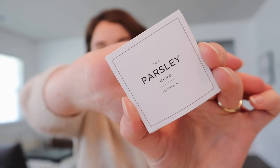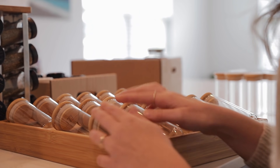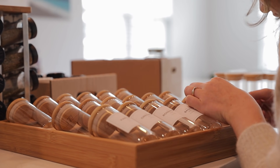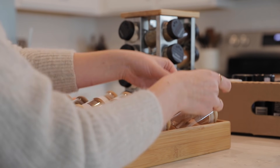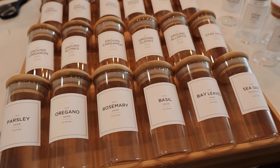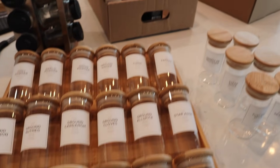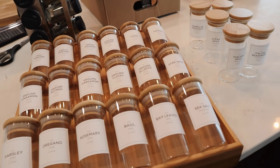I've got all 24 labels cut. Each one has a number at the top, the name of the spice, and whether it's an herb or a spice — they turned out looking really nice. Now we're ready to start applying them to our jars and filling them up from the three containers of spices I have.